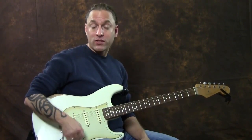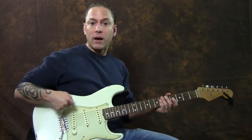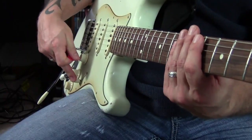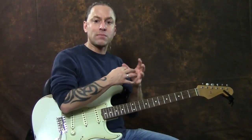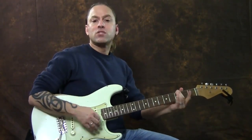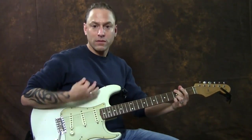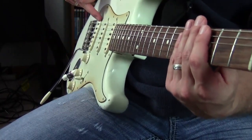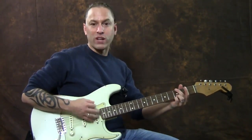Let's talk about what the selector switch is actually doing. What you're doing is you're changing which pickup is making the sound — which one is active, so to speak. When I'm all the way down toward the floor, this pickup is on, and at that point I'm going to have really the maximum amount of sound coming out of my guitar. So on a distortion channel, it's really the most distortion that I can have coming out of that pickup. If I switch it up one, what happens is this pickup and this pickup are both on — so now it's going to be a little less distorted.